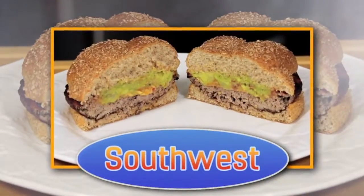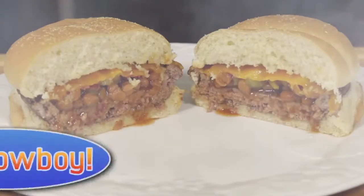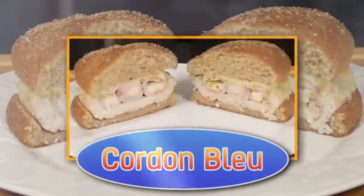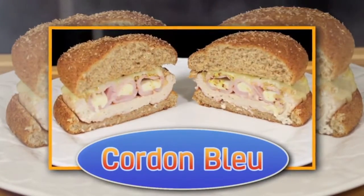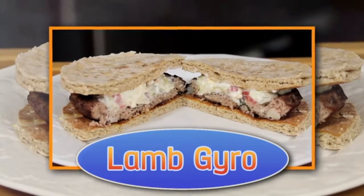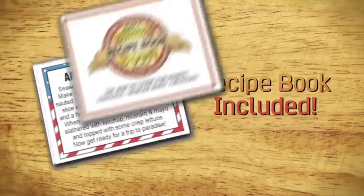The Southwest Burger, filled with salsa, guacamole and cheese. The Cowboy with baked beans, green chilies and bacon. The ground chicken cordon bleu with Canadian bacon and Swiss. Or the seasoned ground lamb gyro with crumbled feta and zesty tzatziki sauce. They're all here in the Burger Bowl recipe book, along with so many more.